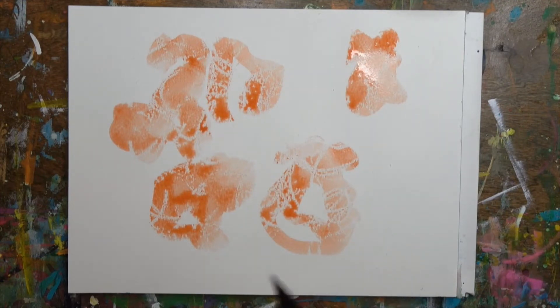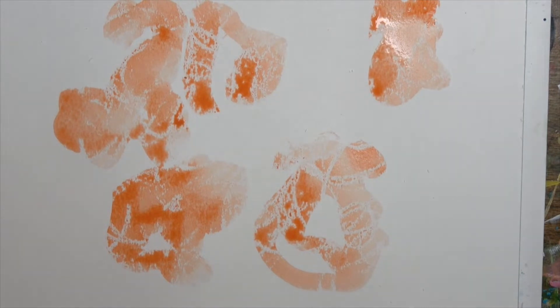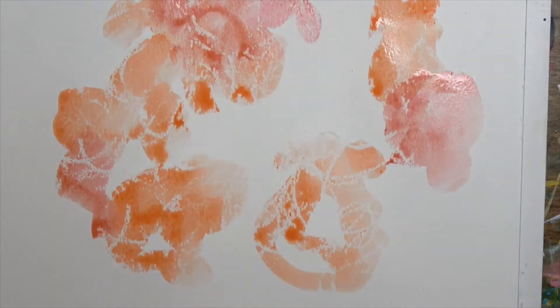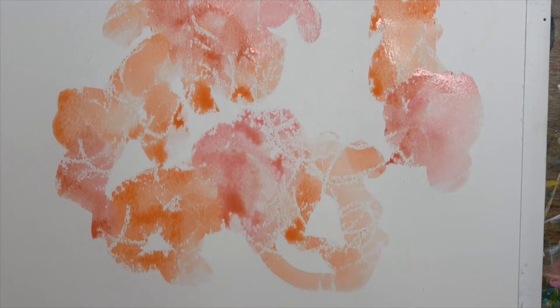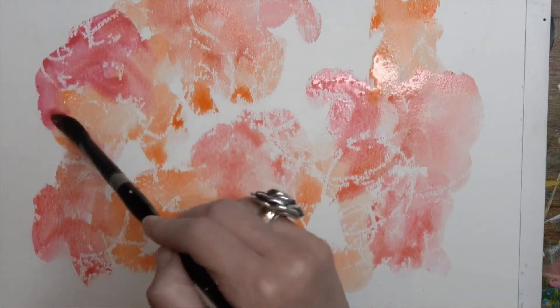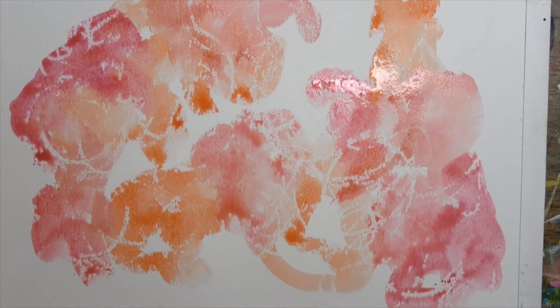You can already see that where I scribbled with the crayon, the watercolor is resisting. Let me pull you in a little closer. Now I'm using a burgundy — crimson red is the actual name — and moving into my pinks. You may choose whatever colors you want; you can mix your warms and cool colors, but I thought it'd be fun to have different colored pieces since yesterday we did blue, pink, and yellow together.